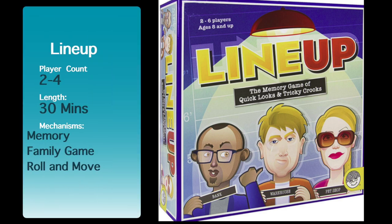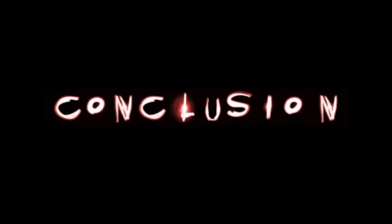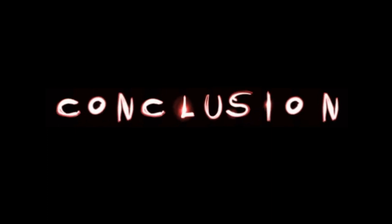Have you ever wondered what games you should keep or you should lose? Find out here at Purge Views.